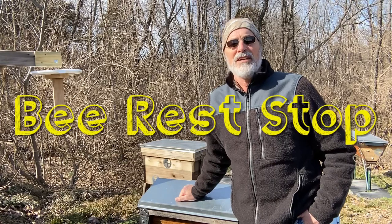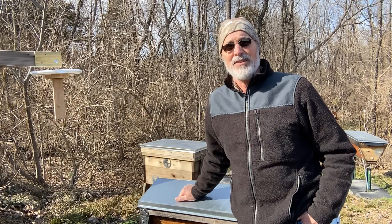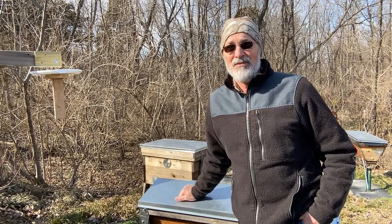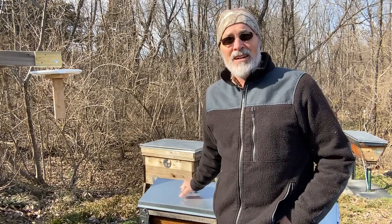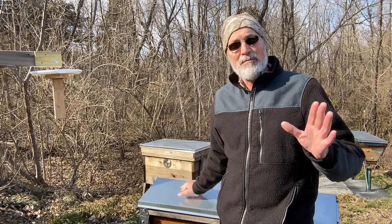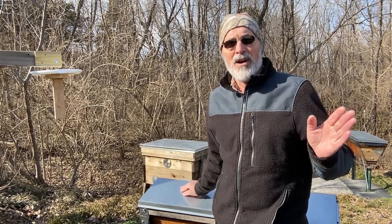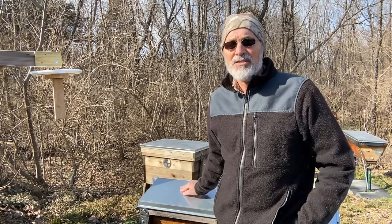Hello everybody, it's John here. It's February the 1st of 2023 and it's cold again, but by the end of the week it's supposed to be 50 — that's how it's been all winter. This past winter I've not built a beehive for the first time in five years, but I did come up with a project and I'm going to share it with you and see what your thoughts are.